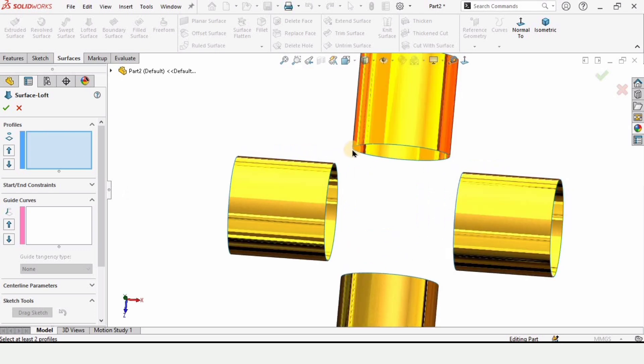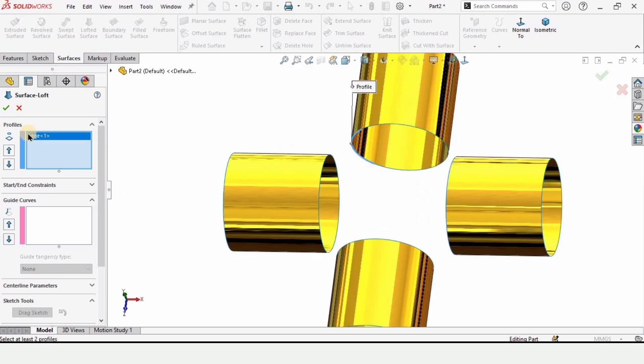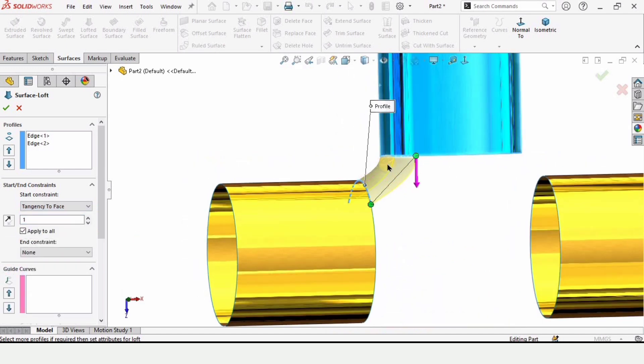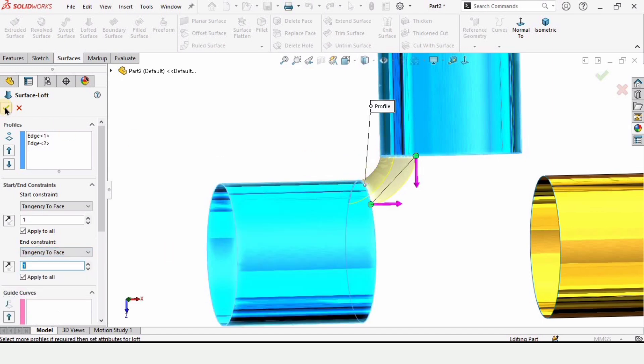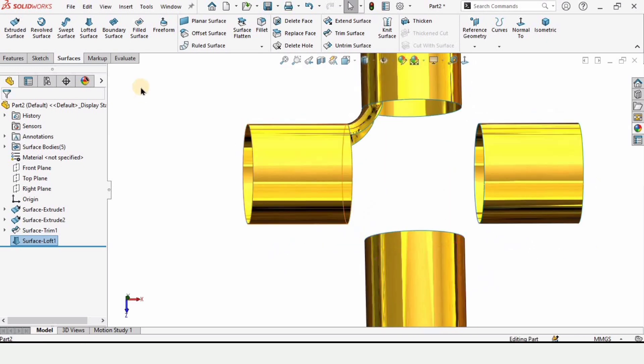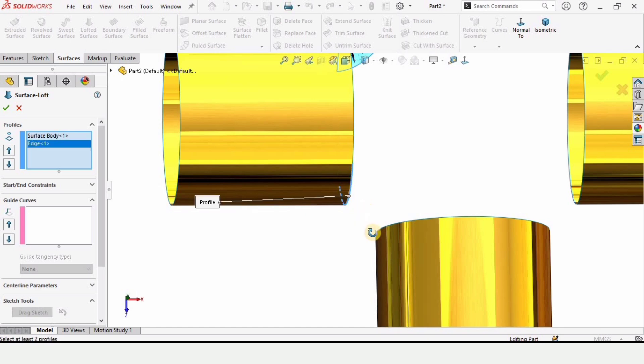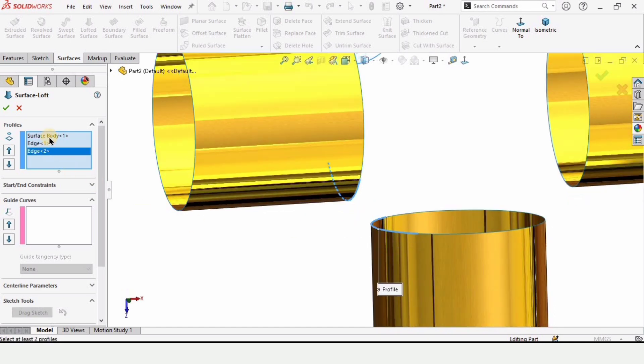Now select Lofted Surface to connect all of the edges. Select this edge — make sure you select only the edge — and this edge. Define some constraints: for both the starting and ending constraints, select Tangency to Face. As you can see, the surface is now tangent. We will apply Tangency to Face for the starting and ending constraints on all of these corners.